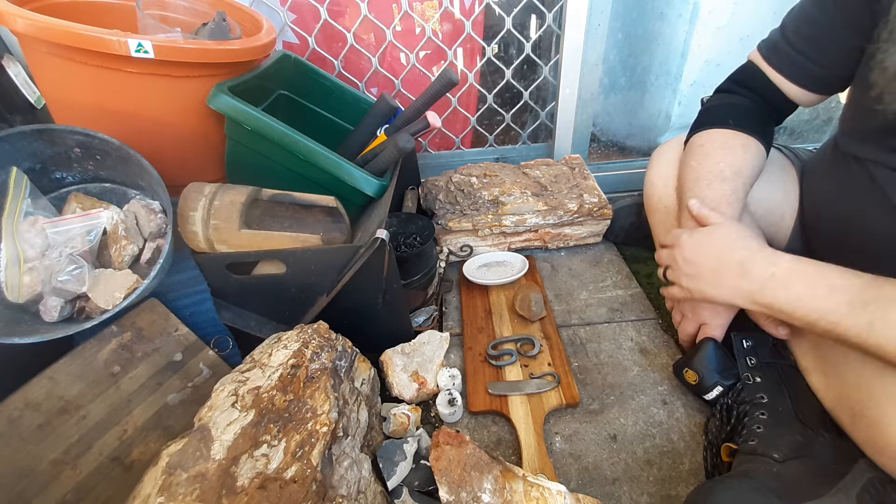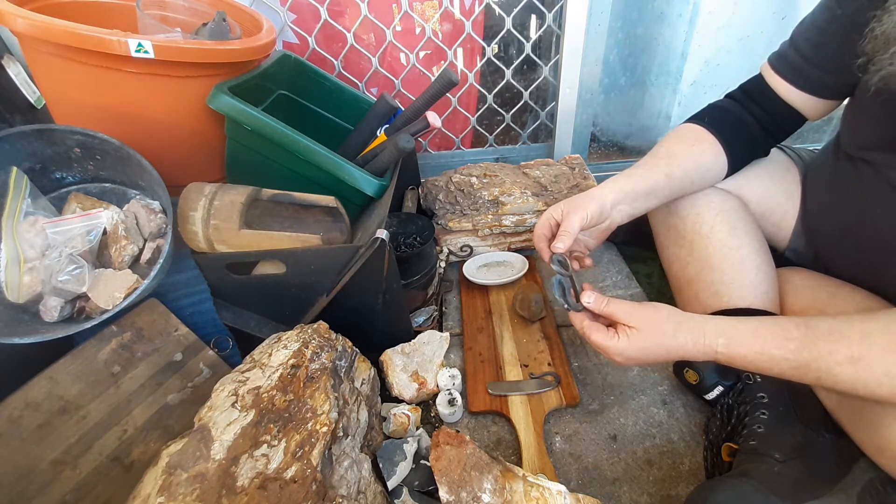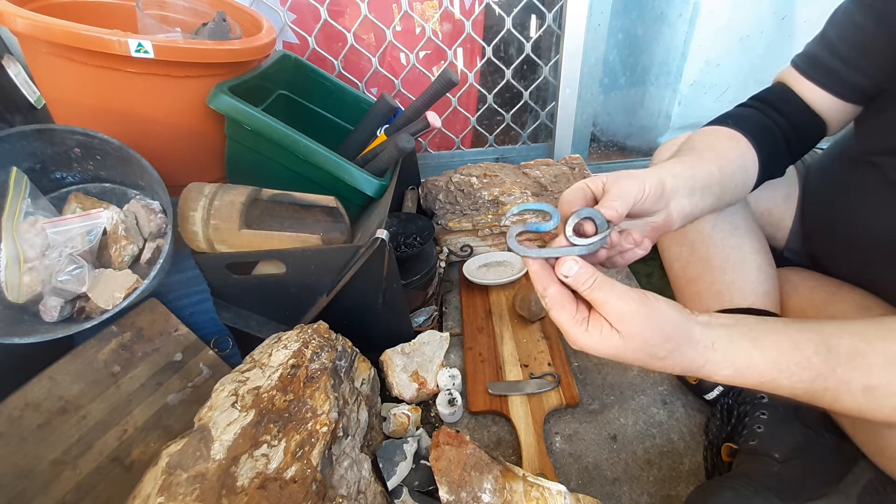Just got back from the forge today. Thanks Andrew for letting me come over - had a fantastic day mate. Always good to catch up. Got this one done.